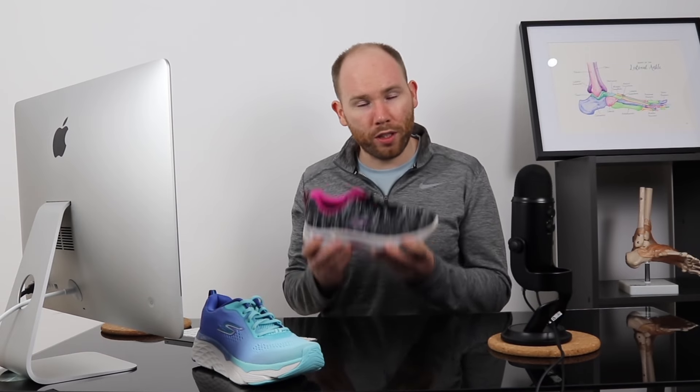However, what you get in return from the Arch Fit is a very stable, comfortable and practical shoe — one we'd recommend if you're prone to ankle sprains or tripping on uneven pavements, as it gives your foot that extra bit of stability. If you're just looking for pure comfort, then we'd recommend the Max Cushioning Elite 2. But overall, they're two great shoes for flat feet.